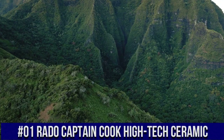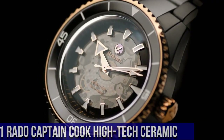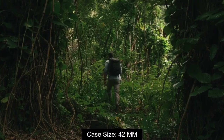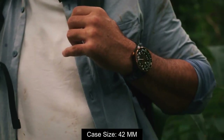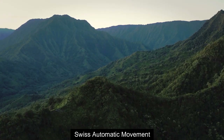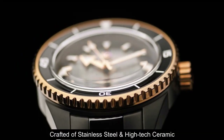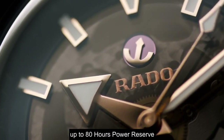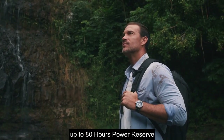Top 1: case size 42 millimeter, automatic movement, frosted stainless steel and high-tech ceramic, up to 80 hours power reserve.